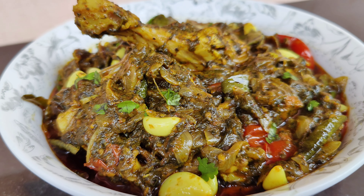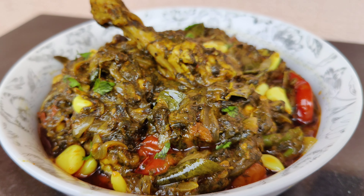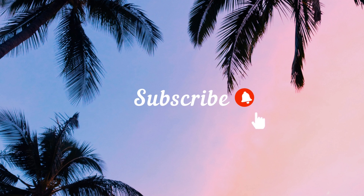Start mashing the leaves with the spoon. You don't have to make it into a fine paste — you just have to mash it a little bit. Now as you can see, all the leaves are mashed properly. Switch off the flame and keep this aside.